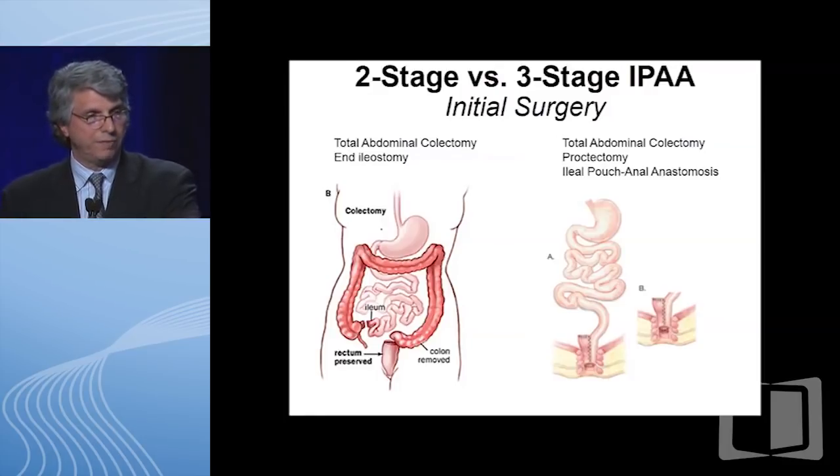Looking at the schematic again: the initial surgery has already been done and the colon has been removed. All we're going to do now is remove the rectum, make the ileal J-pouch, hook that to the anus, and give another ileostomy.